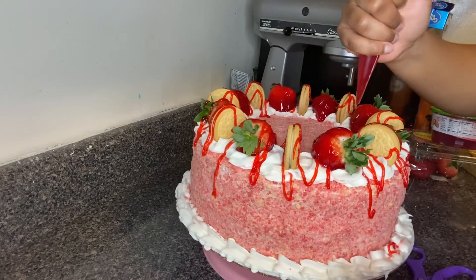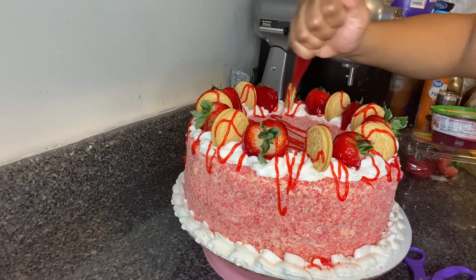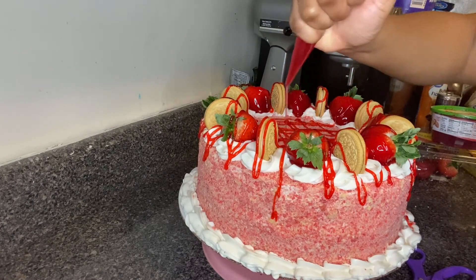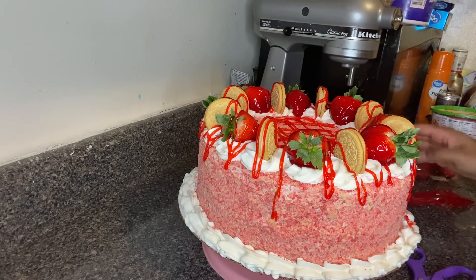I'm going to go in the middle, and you're done!